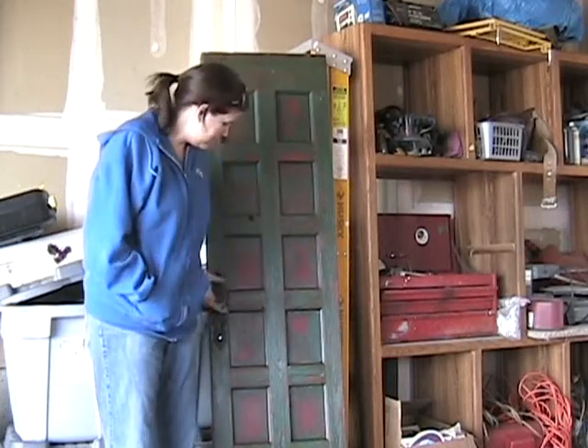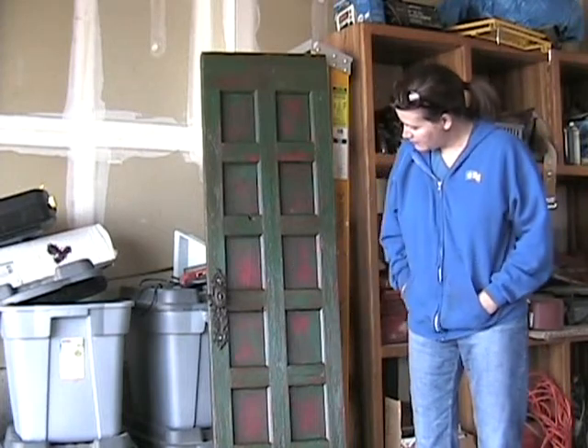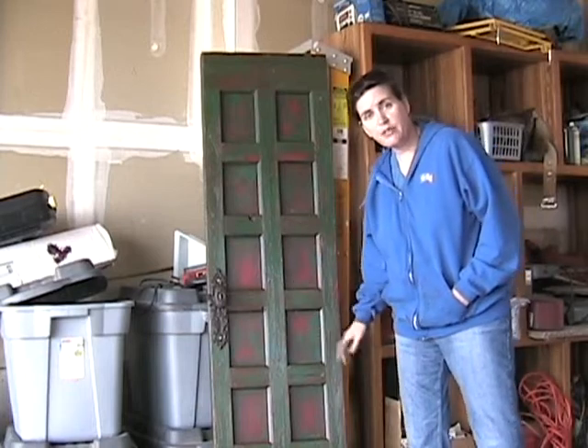Hi everybody, I just got done making this antique looking door for my living room — kind of some nice green and red paint. I wanted it to look like it fell off a door somewhere in an old Italian house and I just grabbed it and hung it on my wall. So I made this whole thing from scratch.